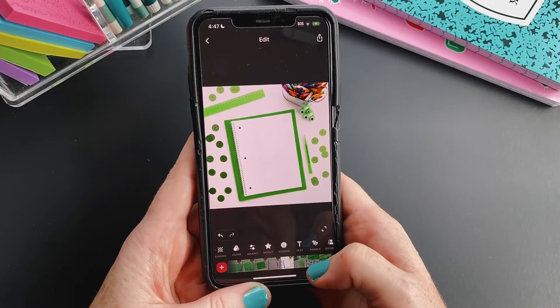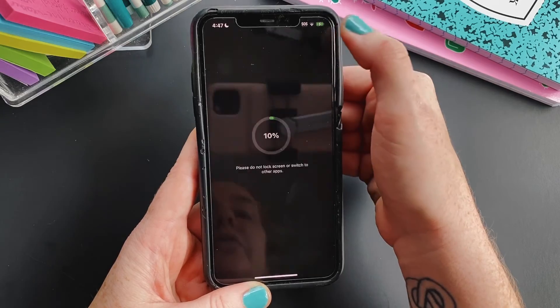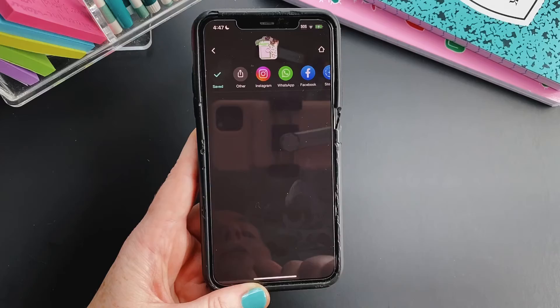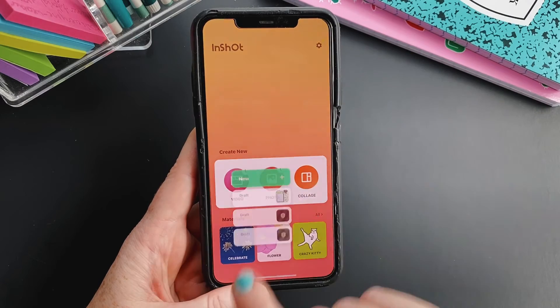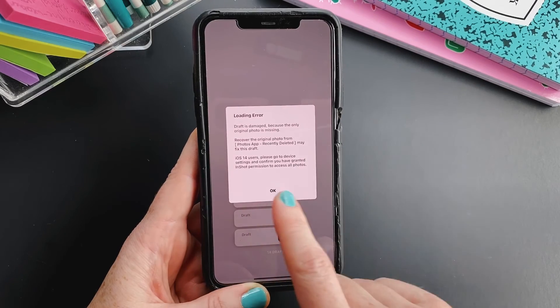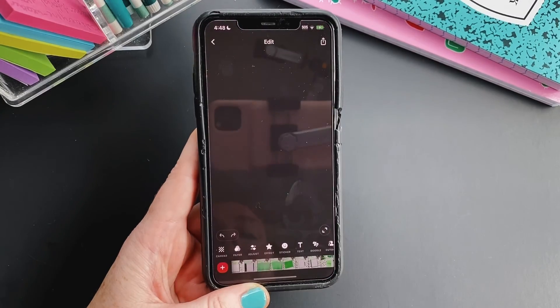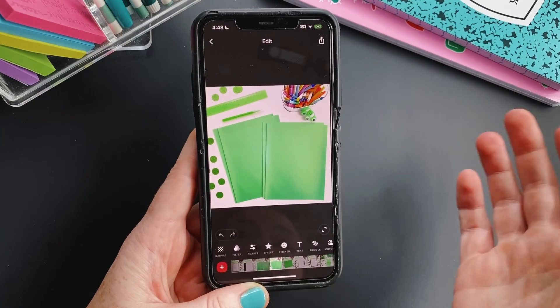Once you feel good about all of your edits, all you have to do is tap Save All when you go to download to your camera roll. One thing to keep in mind: if you'd like to go back to these photos, it's basically a project saved in the InShot app. Make sure you keep those original photos in your camera roll and don't delete them — if you delete them, you will not have access to that draft anymore. If you keep them, you can go back and make any edits you missed in that draft.